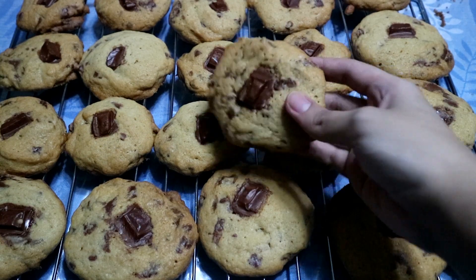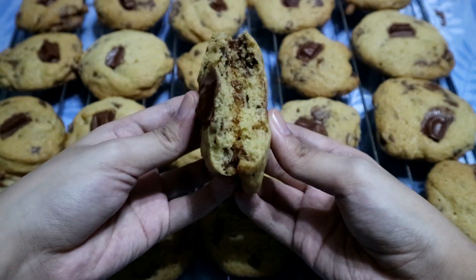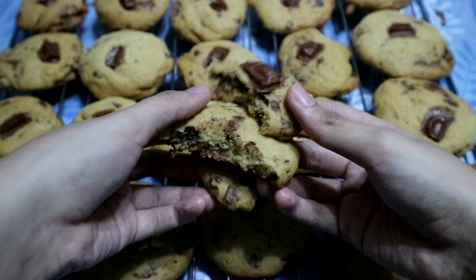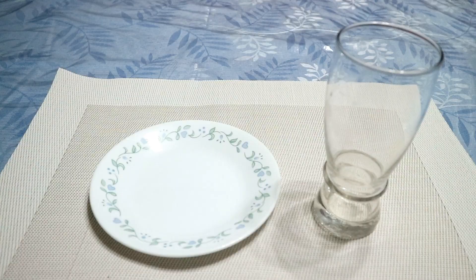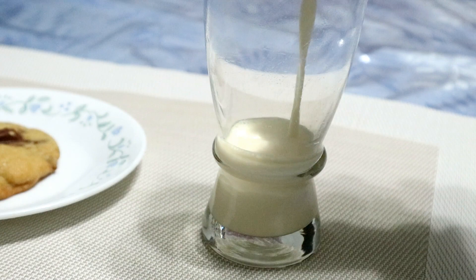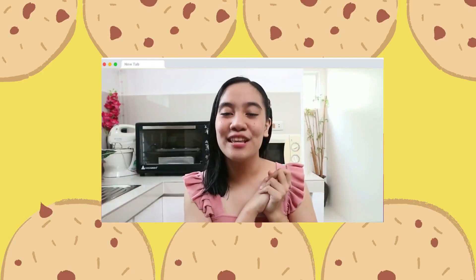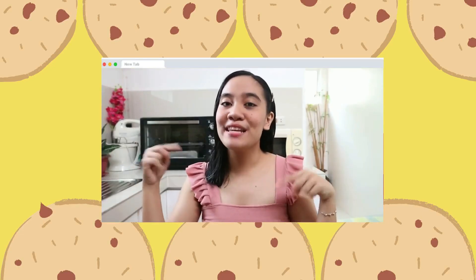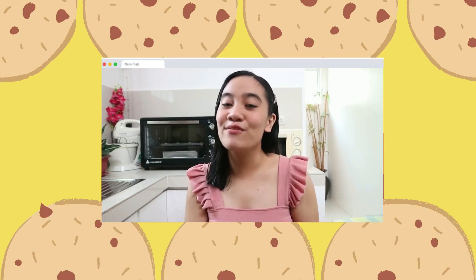This is a perfect chocolate chip cookie since it is crunchy on the outside and chewy on the inside. Thank you all for watching and I hope you'll enjoy my recipe of classic chocolate chip cookies. Don't forget to like and share this video with your family and friends, and comment down below the food that you want me to try for our next episode. Also, don't forget to subscribe to my channel!